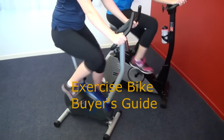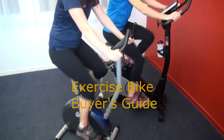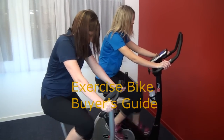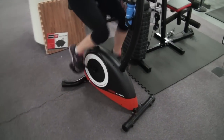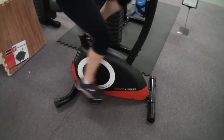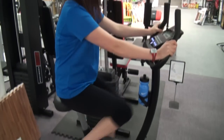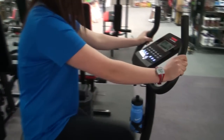Customers often ask us which upright exercise bike is right for them. This tutorial is all about showing you the difference between the bottom end and the top end of upright exercise bikes. The answer depends on what your needs are and what your budget is. But generally, bikes tend to have most features in common — it's just the type, size, and ability that increases as the budget goes up.